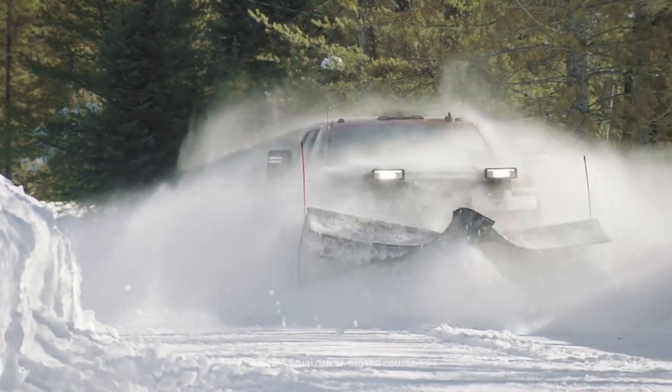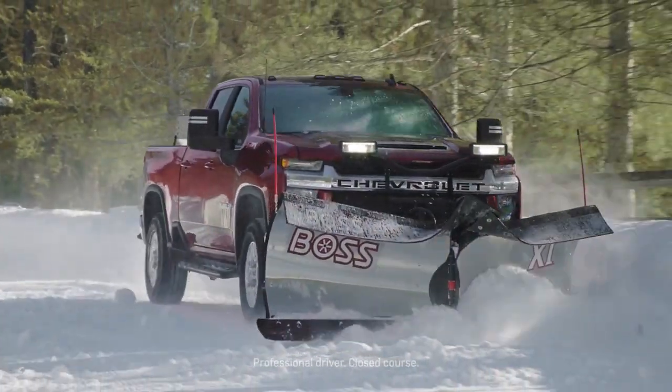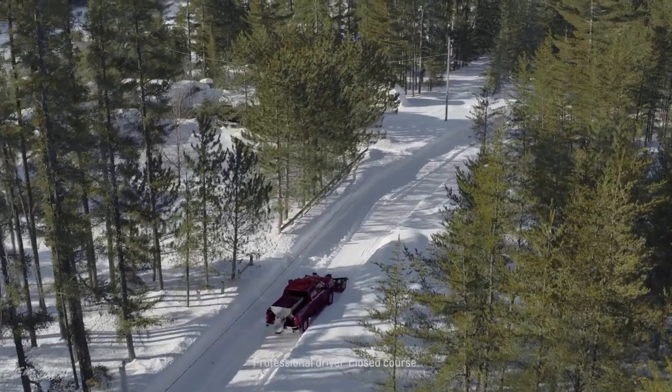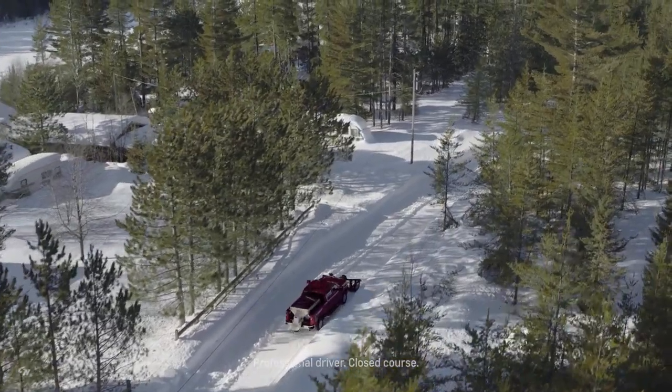Designers and engineers examined every detail of how heavy-duty customers use their trucks and developed the all-new Silverado HD with new, thoughtful and more intuitive features that make day-to-day work and interaction with the truck easier and more convenient.